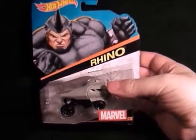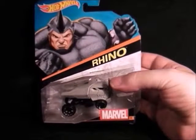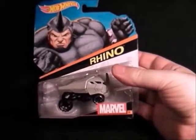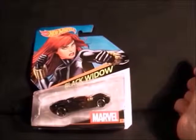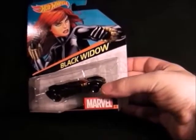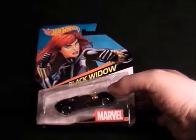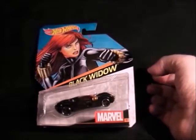Then we have the Rhino — I picked this one up the other week. It was going for about £9 on eBay but they seem to be getting them in now. It's quite a unique looking vehicle and I had to get that one. Next up is another Black Widow, and this one's a lot better than the Age of Ultron one — it's really nice and shiny, designed really well. It's got a really nice red window. I picked this up a couple of weeks ago and you can still get this one.